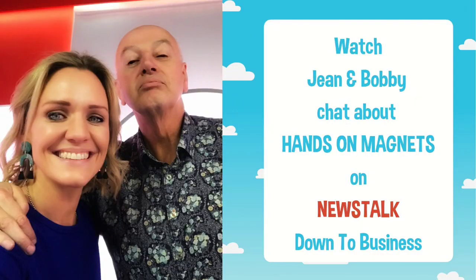So it's called Hands-On Magnets and it is a tool for parents to help them keep their kids beside the car where they can see them and safe once they unload them from the car. Any parent who has a couple of kids knows that that time when you're taking kids out of the car, it's so stressful and it can be really dangerous if you're in a car park or on the side of the road.